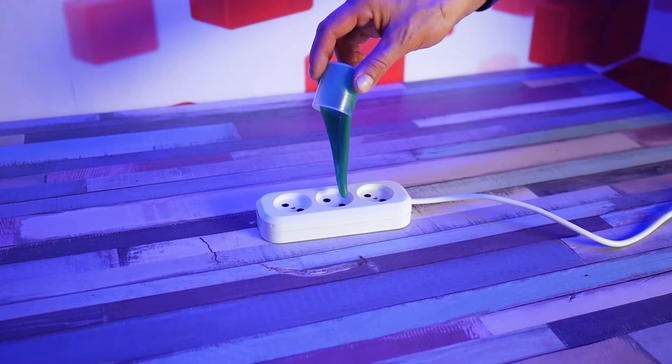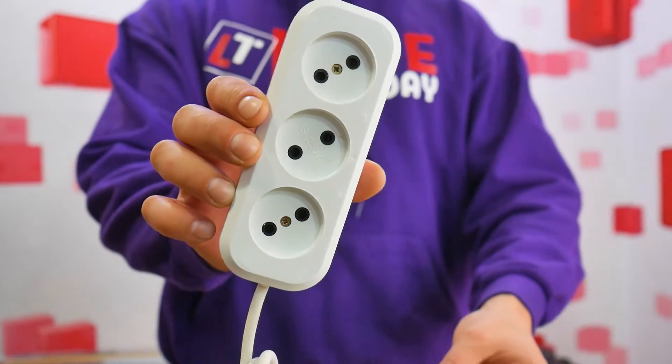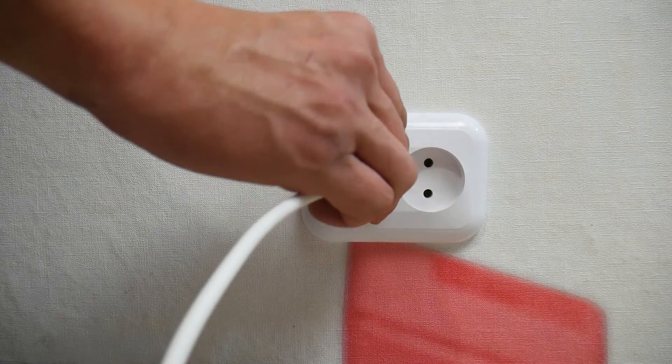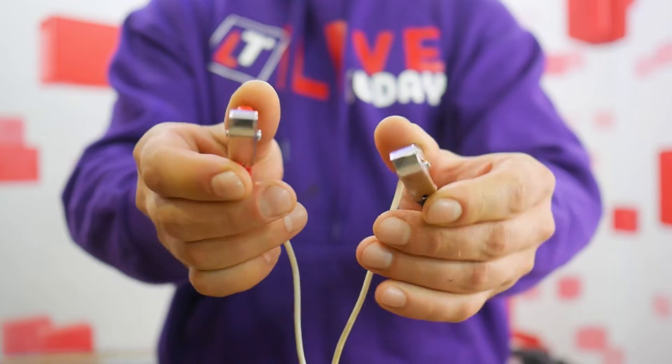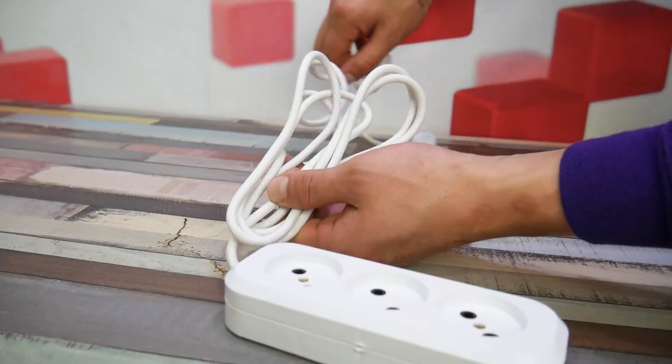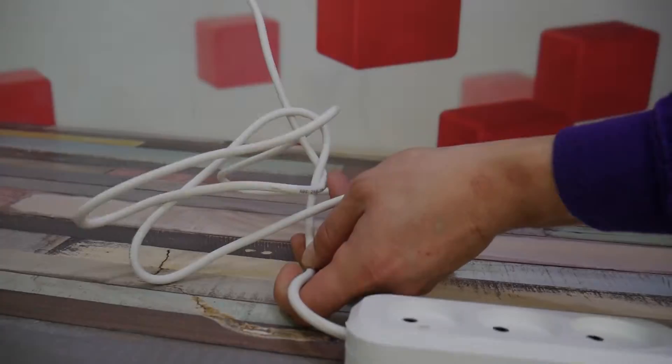Hi guys! Today we're going to check what happens when you sprinkle or pour things into an outlet. And in case we can't get something inside, we'll use this device. It'll be hot. No one will be left unplugged. Guys, don't ever play with voltage, because it's very dangerous. We're going to show and tell. Just in case, we have fire extinguishers.